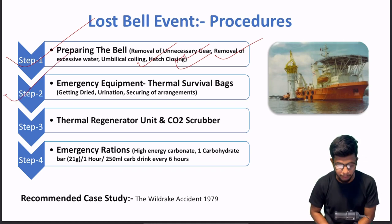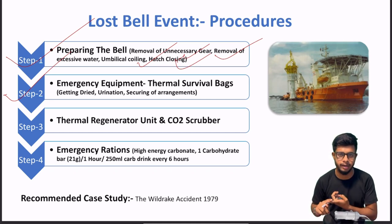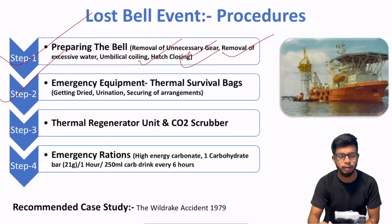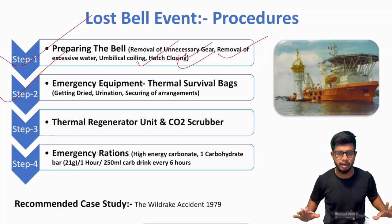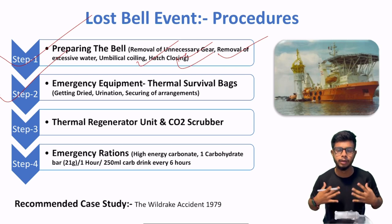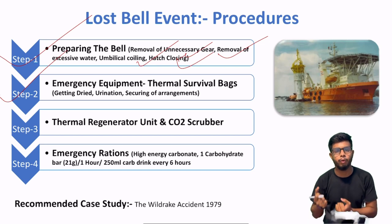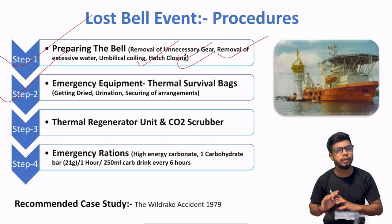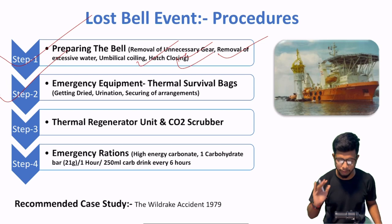Step number one complete. Step number two mein aana hai — emergency equipment. Jo bhi equipment hai — thermal survival bags, CO2 scrubbers, oxygen regenerators — in sab cheezein nikaalni hain. Sabse pehle aapko apne aap ko dry karna hai, taaki jo TPAs ya thermal survival bags hain woh 100% efficiency de sakein. Agar aap wet andar jao ge, then their efficiency will be lost and your survival time will be less.